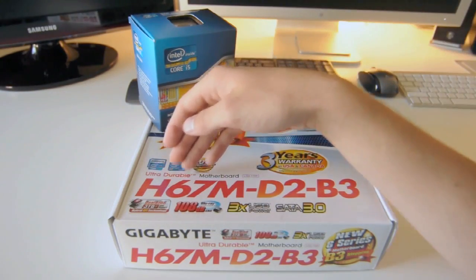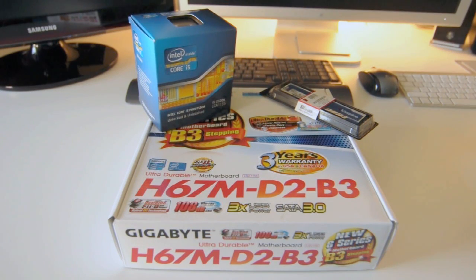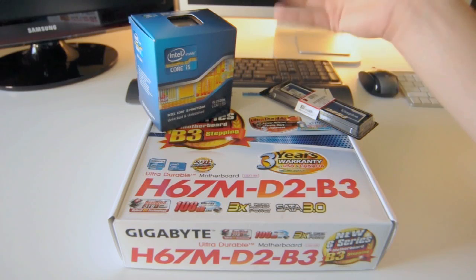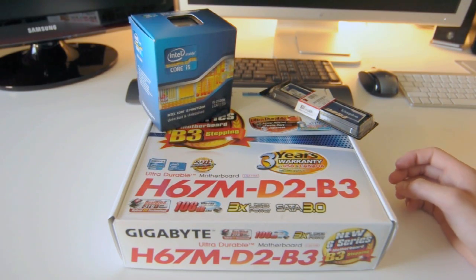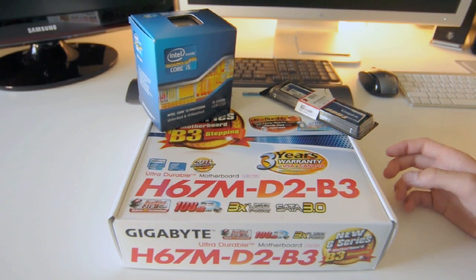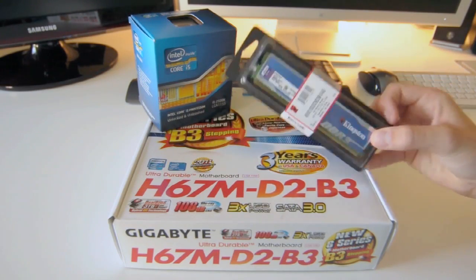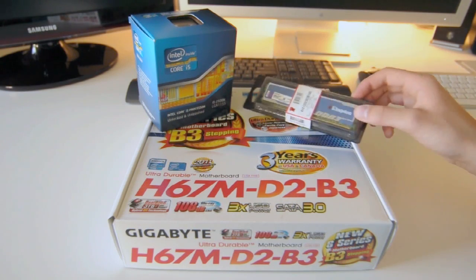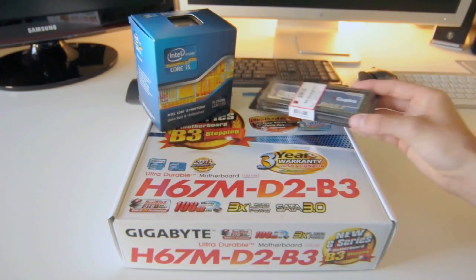With the H67, you cannot overclock the processor, but you can overclock the GPU — so you can overclock the HD 3000 graphics on the die itself. That's not a big deal because this already comes stock at 3.3GHz and can turbo boost to 3.7GHz, so it's completely fast enough. The RAM we have here is some Kingston — a 4GB stick of DDR3 1333MHz SDRAM. Decently fast RAM with a nice blue finish.